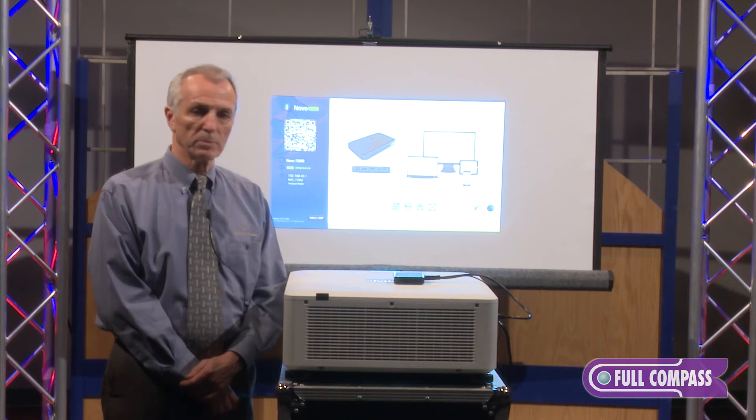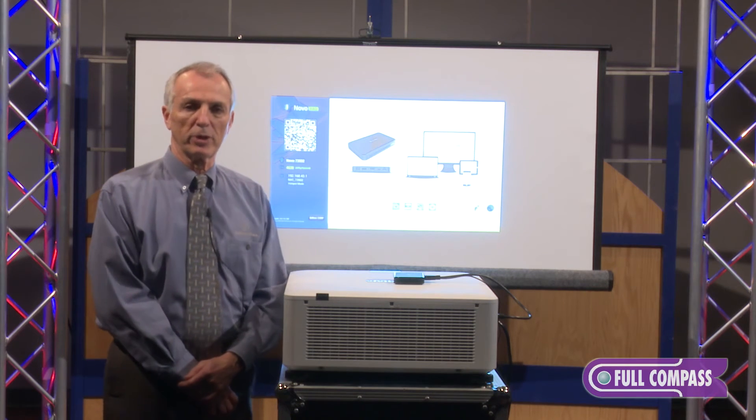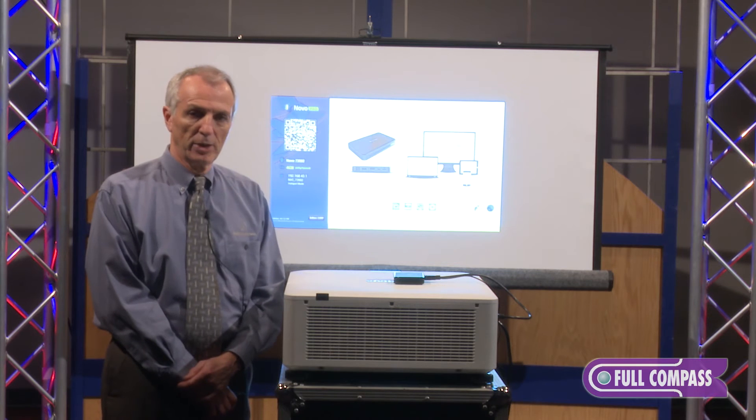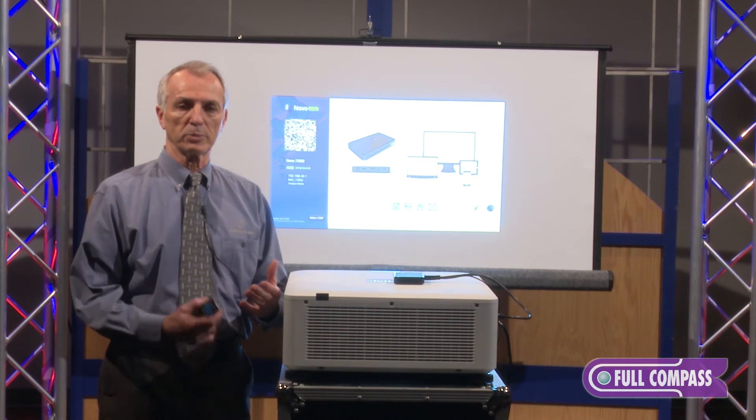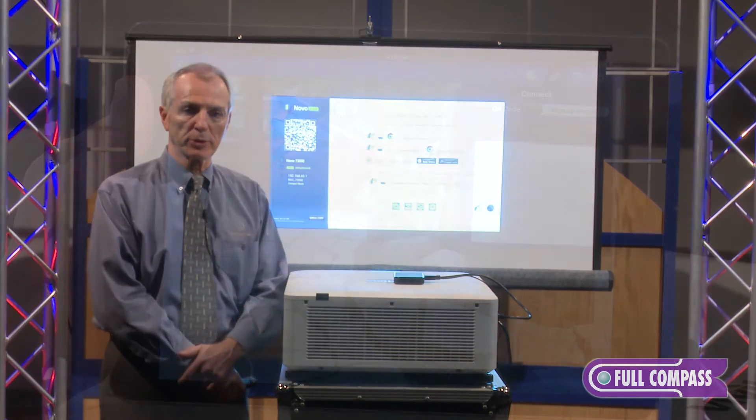There's also a school or student version called the Vivitech Connect, which is designed more for schools where the teacher can select and preview the program material before putting it up on the screen.